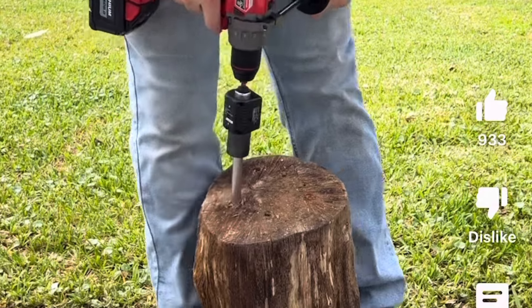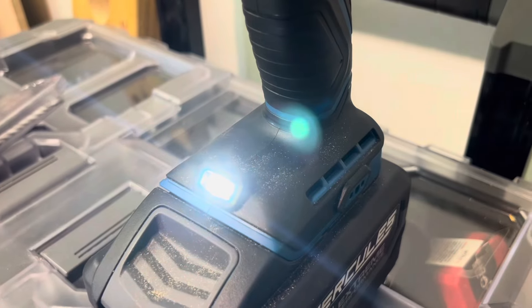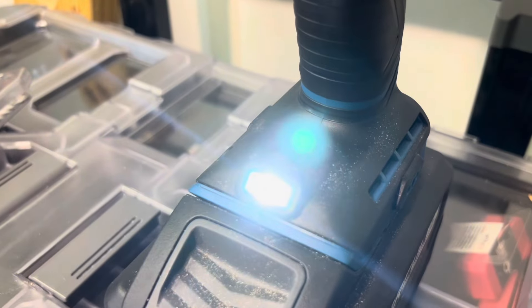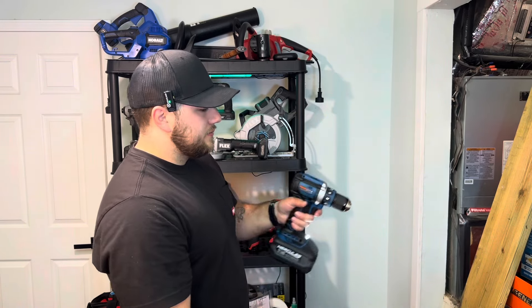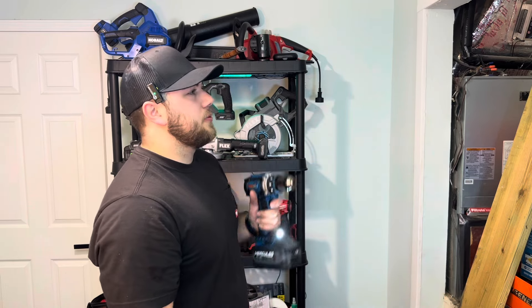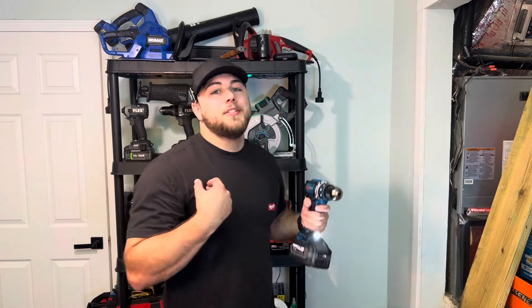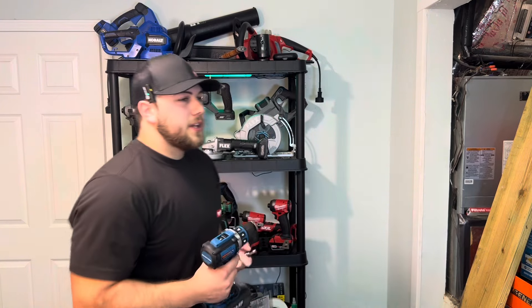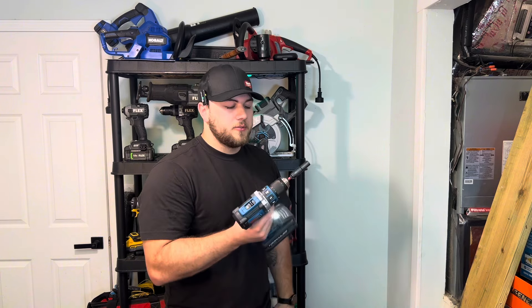I'm actually glad that it is difficult to switch speeds. We have a nice light here at the bottom — I wish the light was at the top, but frankly I don't ever really use a drill in the dark. Maybe you do, I don't. This does have a pretty nice all-metal chuck — a ratcheting metal chuck.